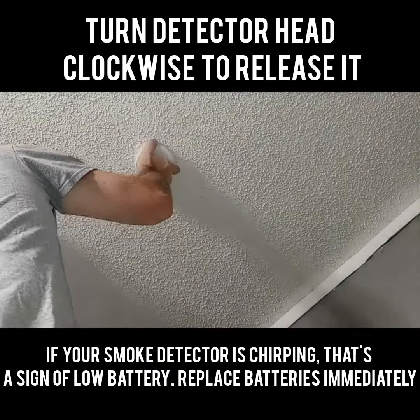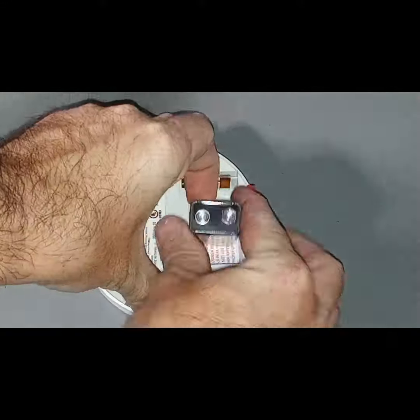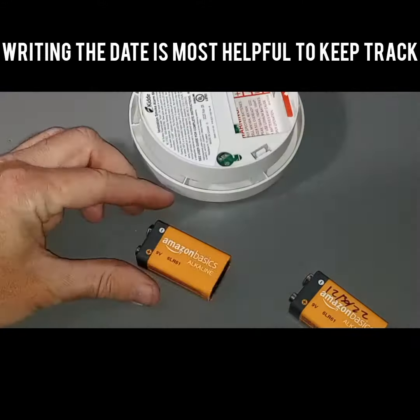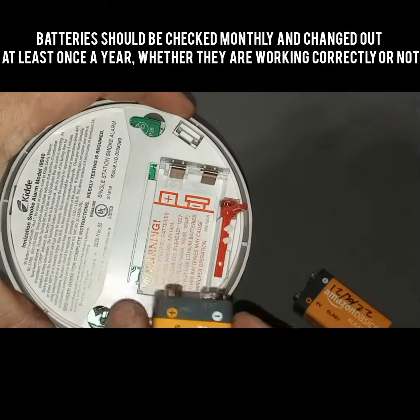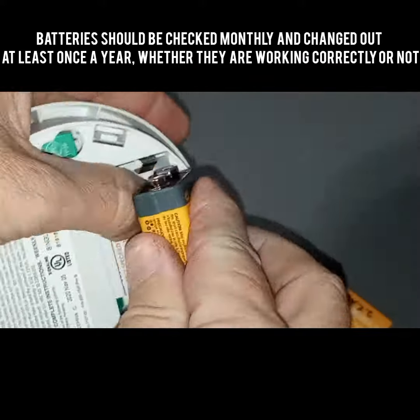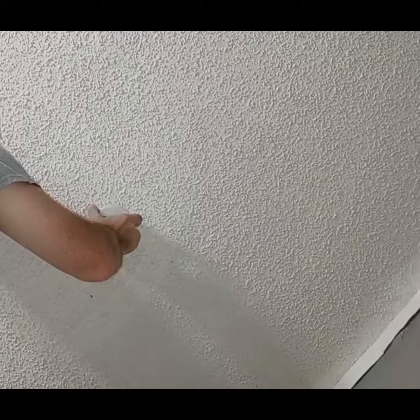First, all you have to do is remove the detector from its bracket. Next, open it up and take out the old battery. Remember that this should be done at least once a year. Now, simply put in a fresh battery. Finally, put the detector back on its bracket and that's it — you've ensured your smoke detector is ready to work and protect you.